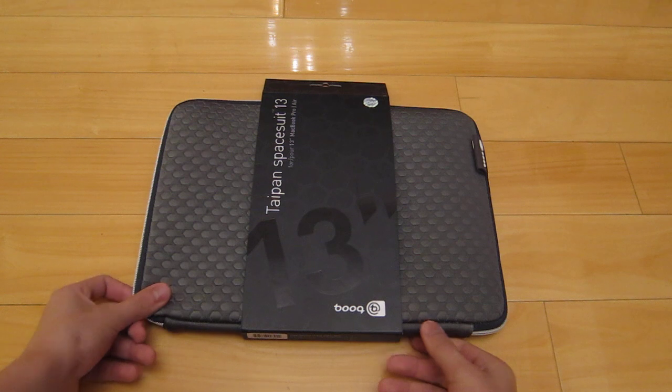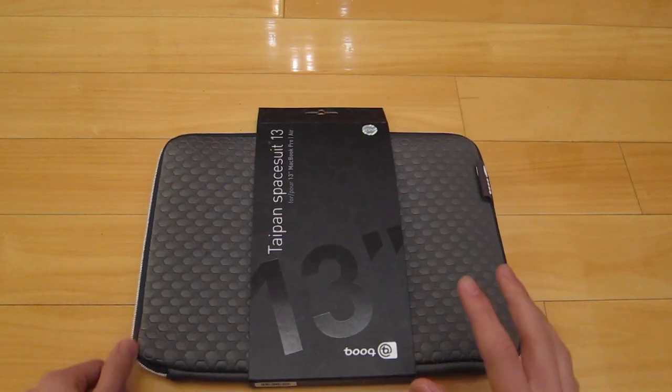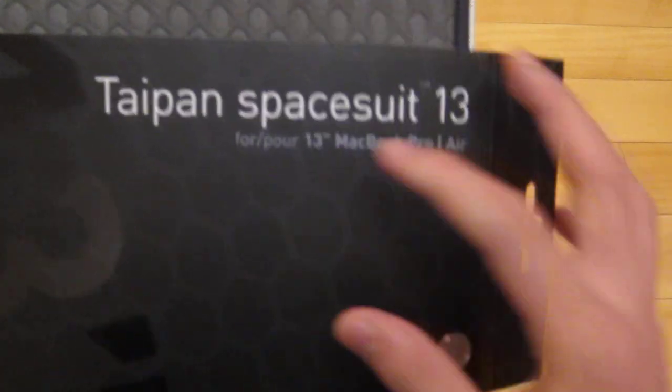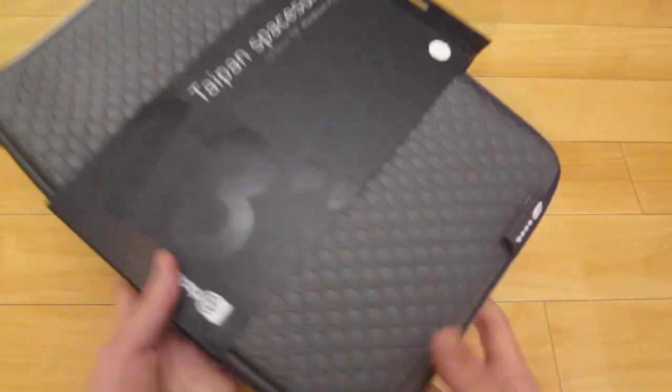I looked at lots of sleeves and I finally came across this, and it's very, very nice. It's the Taipan Spacesuit 13-inch, which is also available in 15-inch, and it fits the 13-inch MacBook Pro Air and also MacBook Pro Retina display.